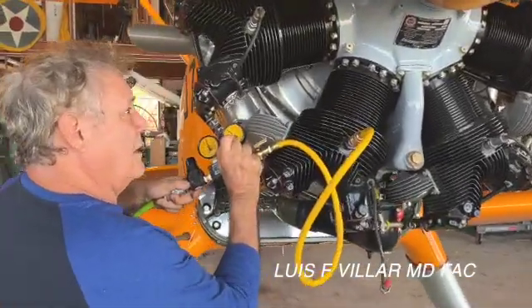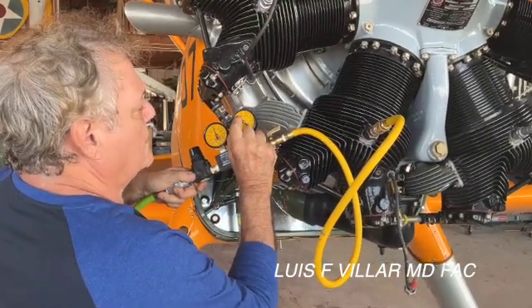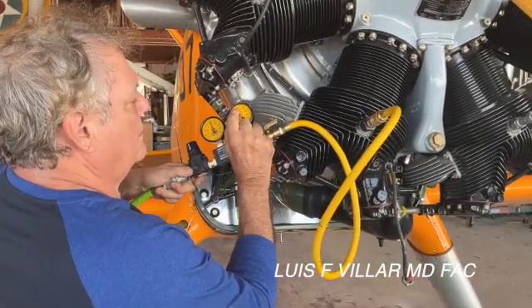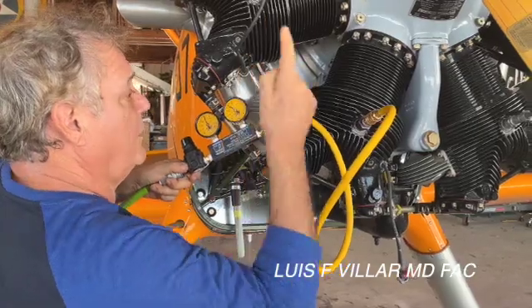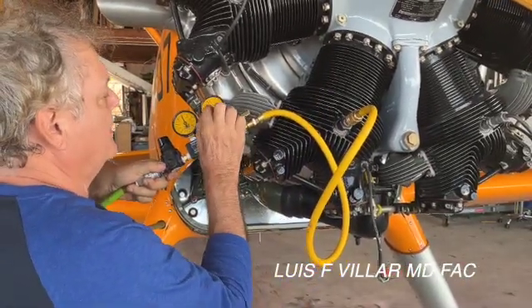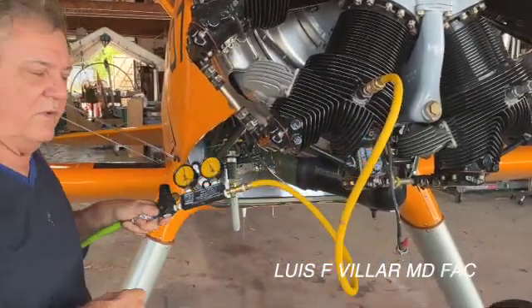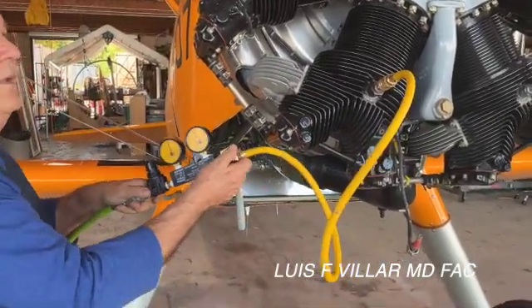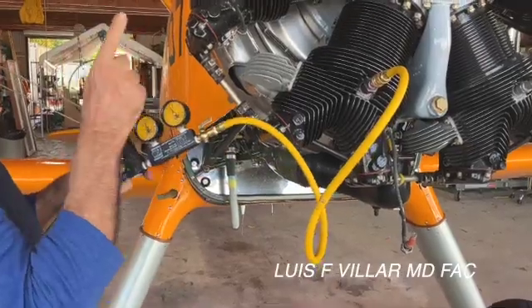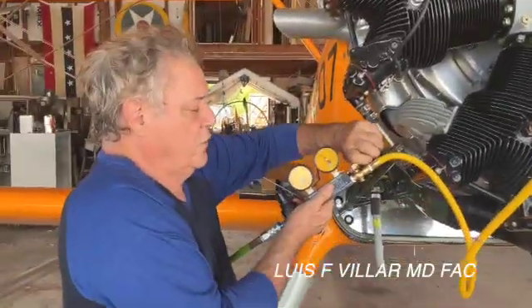Bring it back down toward dead center — we got 80. Bring her in to the tape to get it perfectly lined up; top dead center is running at about 74, so we have 80 over 74. Make sure you secure that prop, otherwise it will come down and break your arm. Turn your pressure off.